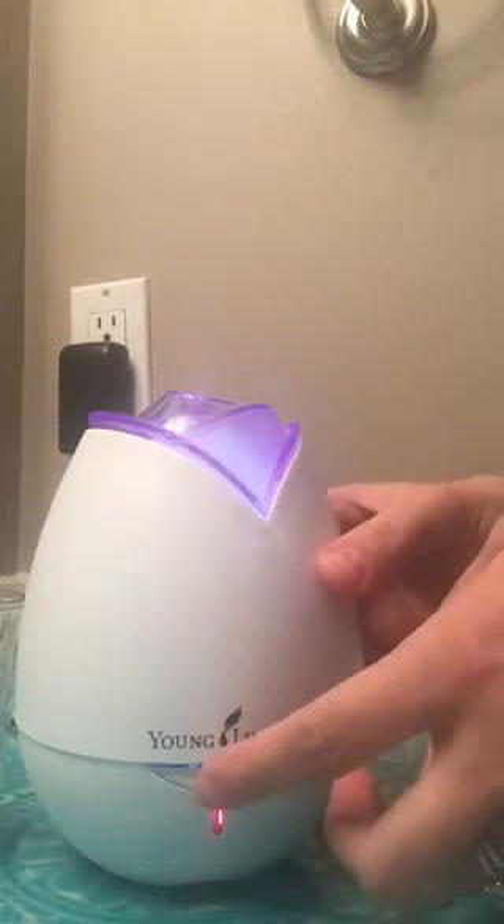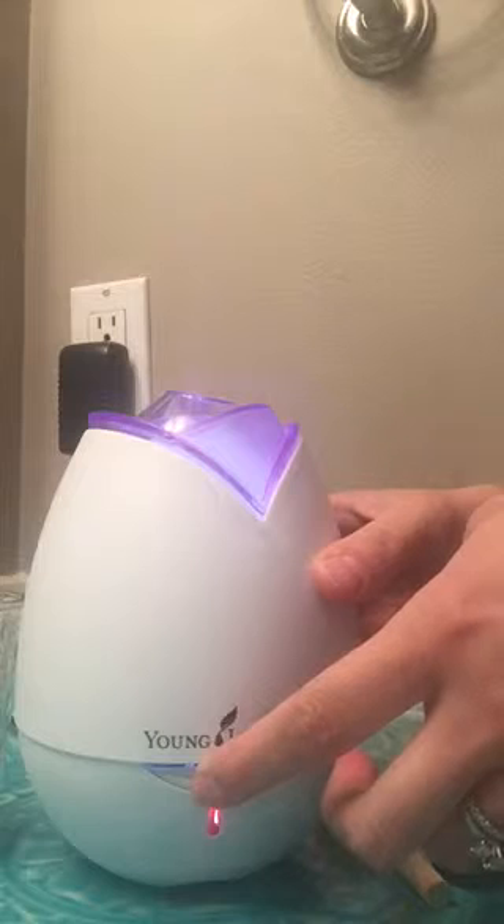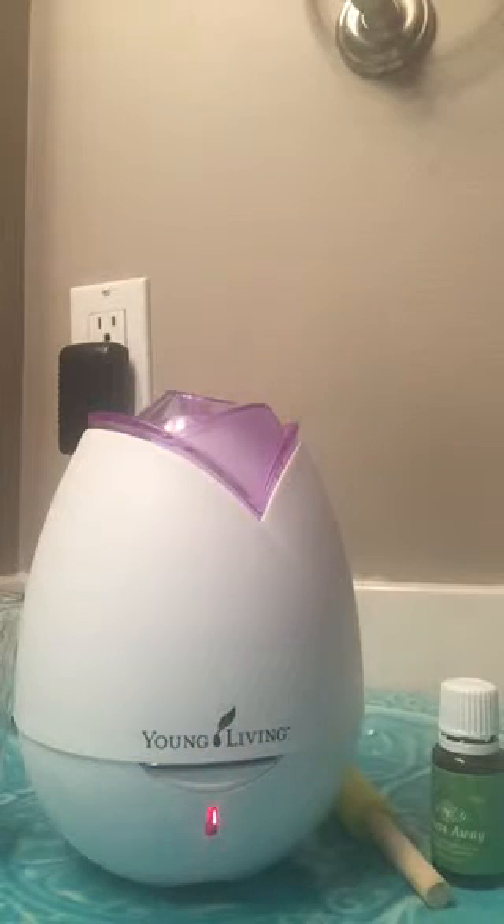Now if I push the button and hold it down, the light is going to go off. This is a nice feature if you're wanting to diffuse overnight. It is that simple to use your Young Living home diffuser. So go grab your favorite essential oil, or if you're new to oils, go try out several, make a blend, whatever you'd like, and start diffusing and start seeing the wonderful benefits of diffusing your Young Living essential oils. Thanks so much!